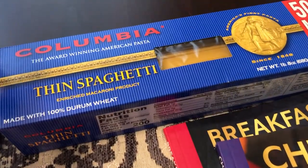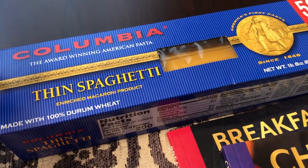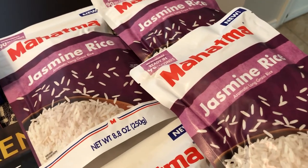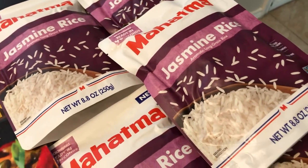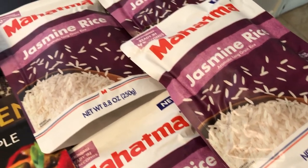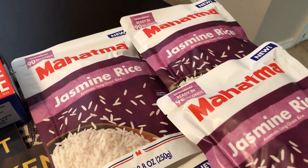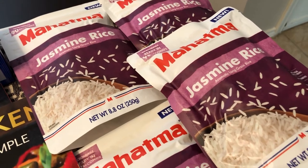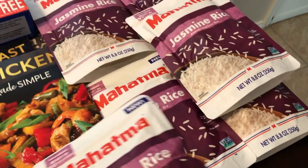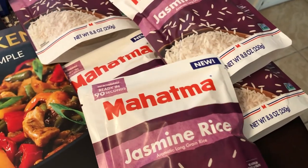I also grabbed some thin spaghetti — you get 50% more — and we are out of spaghetti. And then the last food-related item I picked up are these microwavable Mahatma bags of rice. They are jasmine rice and it's a really good deal — one bag is two servings, so there's two cups of rice in here. I picked these up for quick meal nights when I don't feel like making rice, or if Howard is cooking dinner since he doesn't really like to make rice, this is something easy he can pop into the microwave. I got six bags — you can't beat that. This is really inexpensive for name brand microwavable rice.